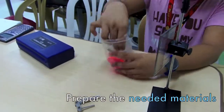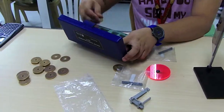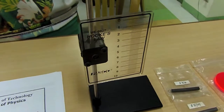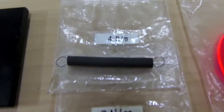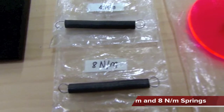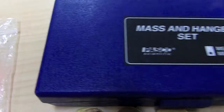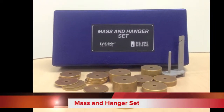First of all, the materials needed were prepared. The materials include the Hooke's Law apparatus, the 4 N/m and 8 N/m springs, the disc indicator, and the mass and hanger set.